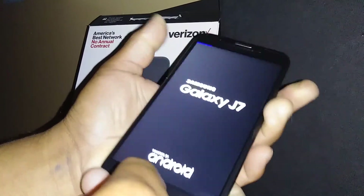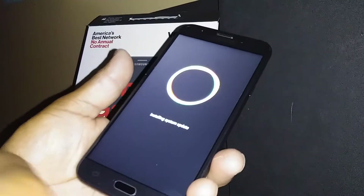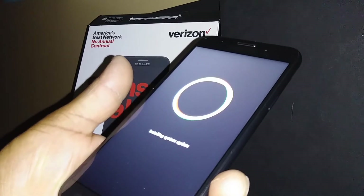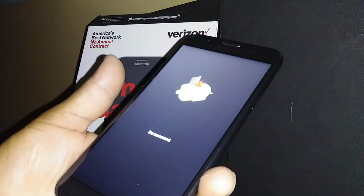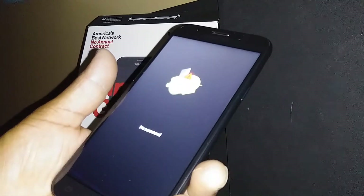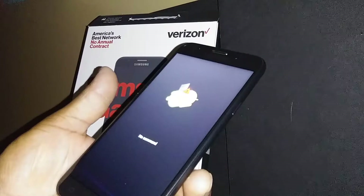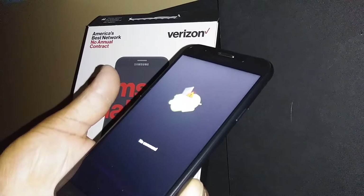Okay, you see 'Recovery Mode' in blue letters — release the three buttons. Then you will see 'Installing System Update' running, followed by the Android logo, and we are good to go. It's going to take about 19 to 20 seconds on the Android package, and then you're going to find the recovery menu to continue. Just be patient and wait.